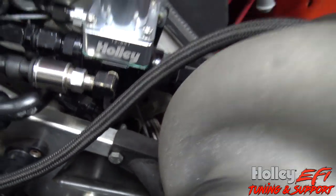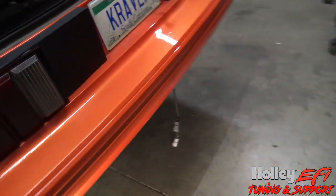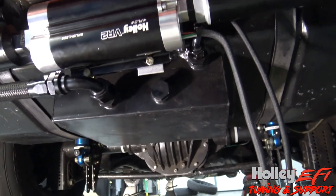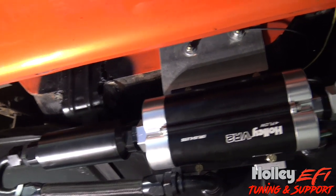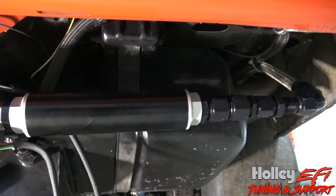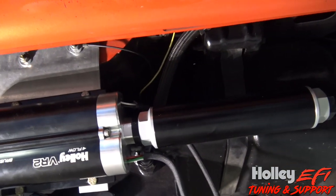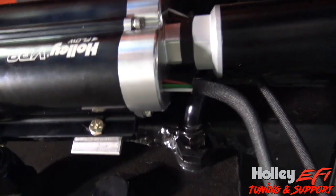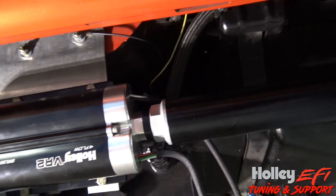The return on the bottom goes back to the tank. This car is very streetable — built to drive around town, cruise, and race. It has a stock gas tank with a sump in it. We're feeding from the sump into a pre-filter, then through the pump, and out of the pump into a Holley 460 gallon-per-hour post-filter that's 10 micron stainless. This car runs on 93 octane and E85. The return from the regulator goes right back into the sump.